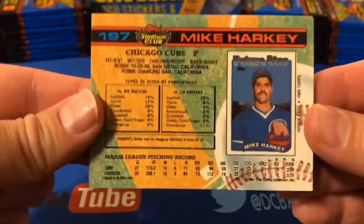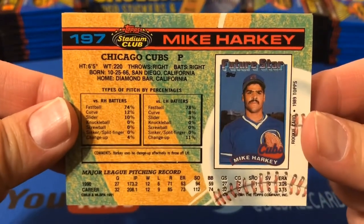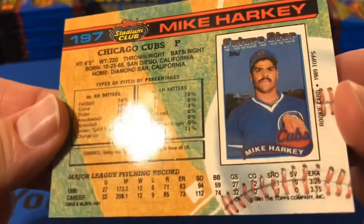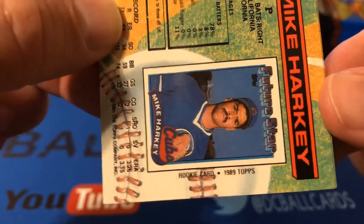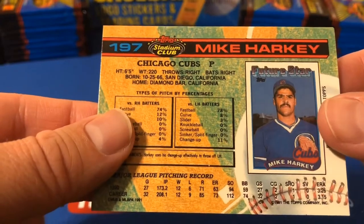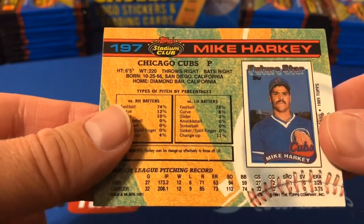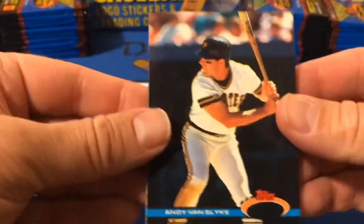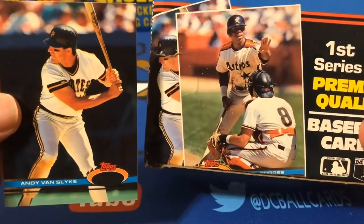So you can see this is Mike Harkey — I remember that Mike Harkey '89 Topps card very well. That was kind of a game-changer, and it tells you right there: rookie card, 1989 Topps. This was a way to actually see rookie cards and establish what the rookie card was if I wanted to go after one. Andy Van Slyke — he was actually on the cover there.